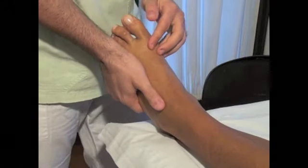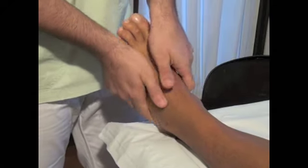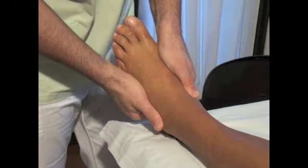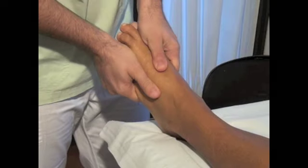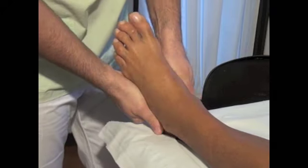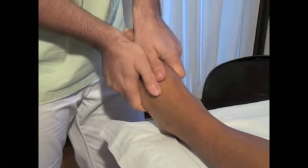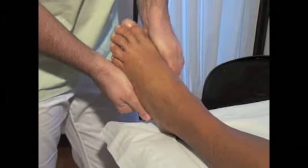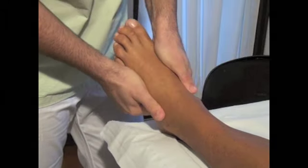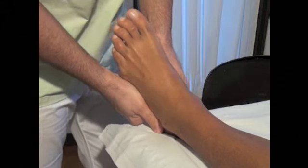Now I'm going to show it to you again. We take the top part of the foot, place our thumbs on top and our fingers underneath and you do these stretching movements. This has to be done for one or two minutes, then it's really up to you and depending on how stiff the foot is, decide whether or not to extend this exercise for longer.